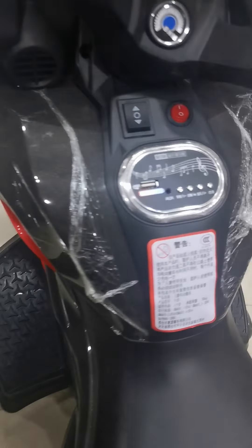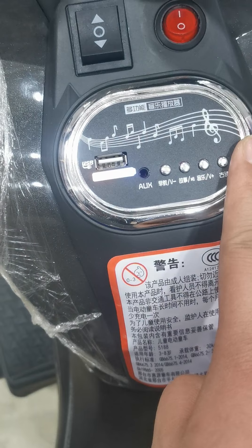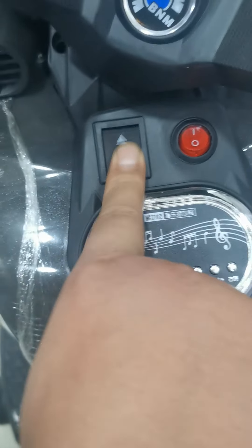Here's the music panel over here: power display, USB slot, AUX slot. No having Bluetooth, but I think that we can add Bluetooth based on this music panel. Here's three speed: forward, stop, backwards.